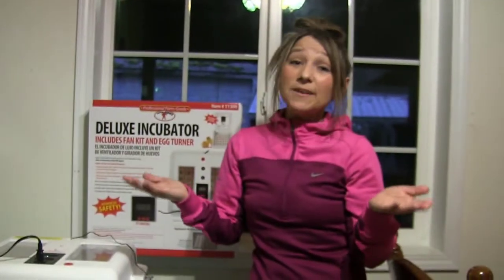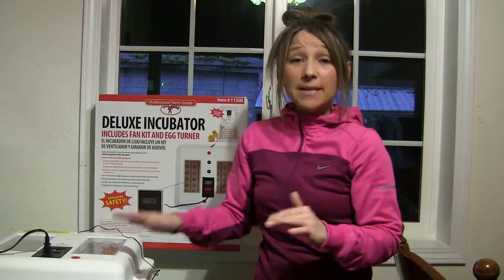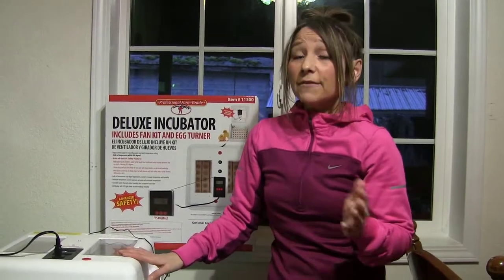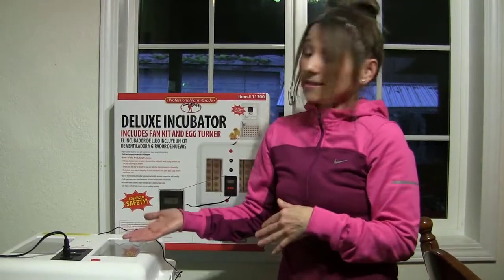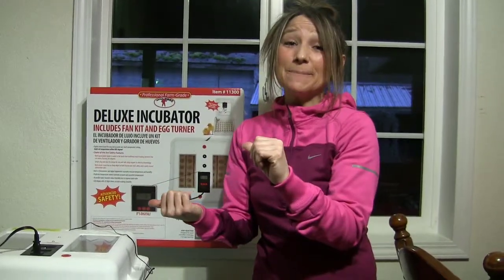That's about it for getting this started. I'm going to keep an eye on this, give it a full 24 hours, come right back, give you an update, show you the temperature gauges, and hopefully soon after that I'll be showing you some fertile eggs getting put in the incubator.